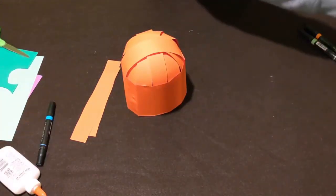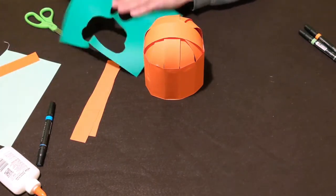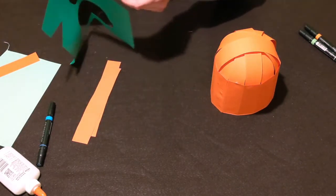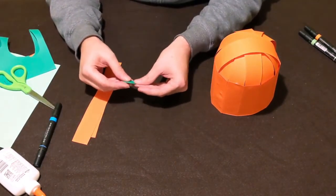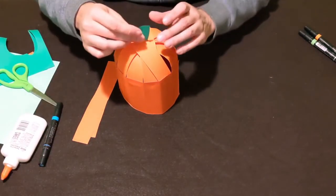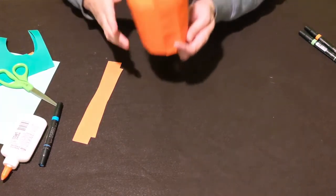Next, cut a little stem. I have some green scrap paper — always keep your scraps so you can use up all your paper. Cut the shape of your stem, then fold it over to make a little tab so you can glue it right on top of the pumpkin. Take the pumpkin, glue the stem right on top, and press down from underneath to hold it in place.